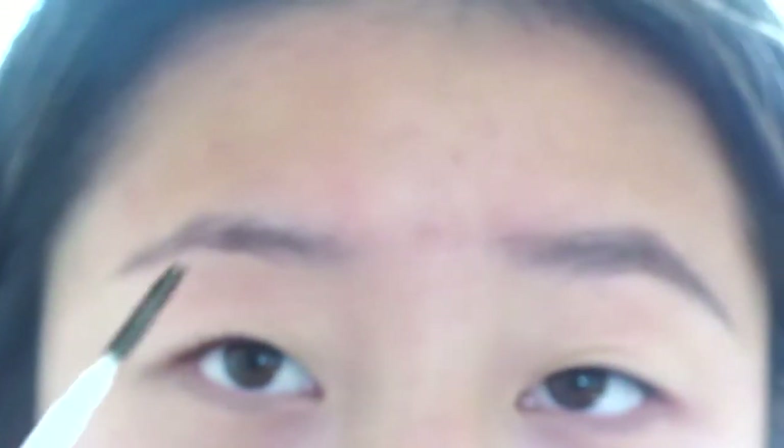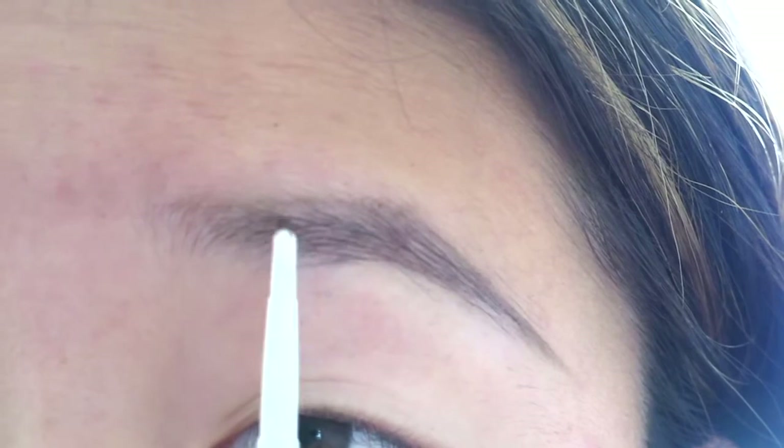It looks fine. I think that's a nice brow compared to the other side. So that is my super fast pencil tutorial.